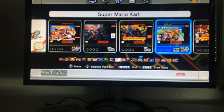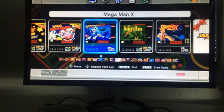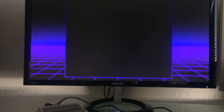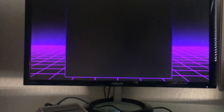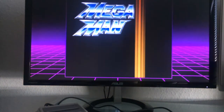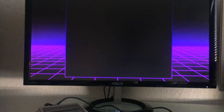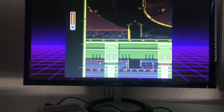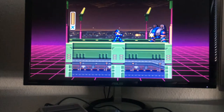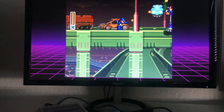Let's start with Mega Man X — one of the best games. Just listen to that awesome sound! I love it. Now I'm in pixel perfect resolution and it plays fantastically with the Super Nintendo gamepad.